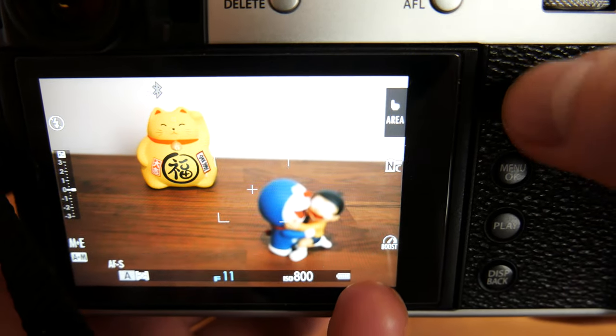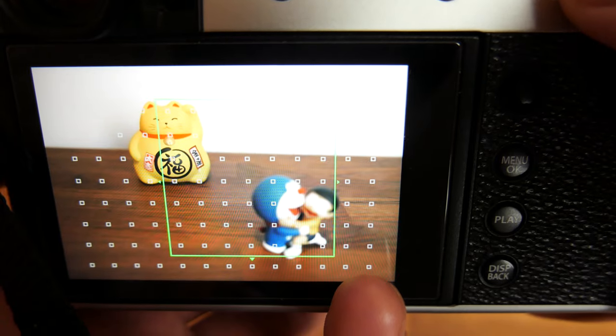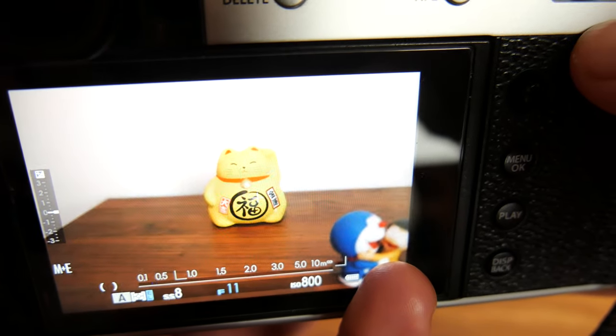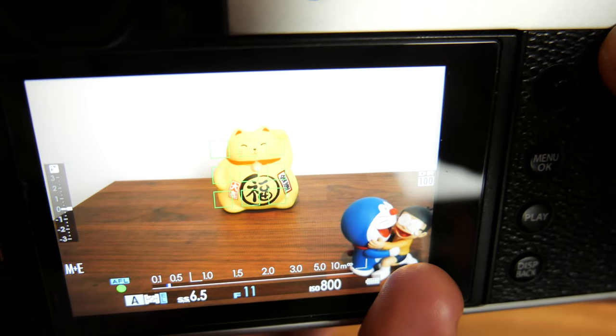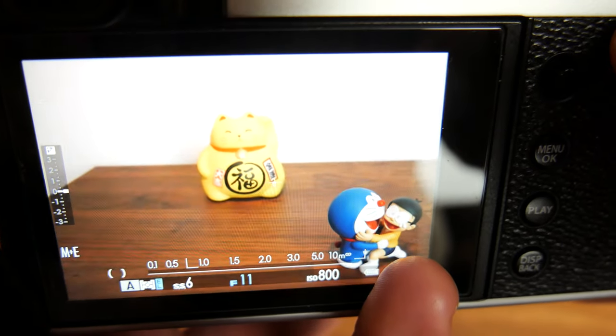Zone autofocus will create a larger focus box and the camera will attempt to use its best judgement to focus on whatever is within that box. There are three sizes to choose from and when you press the shutter down halfway you will notice multiple smaller green boxes appear within, indicating what points the camera has focused on. The larger your zone autofocus area the faster the camera will achieve focus but the less predictable it will be at what it focuses on.